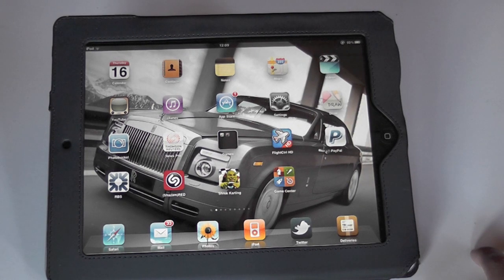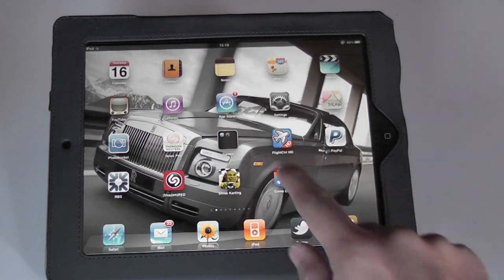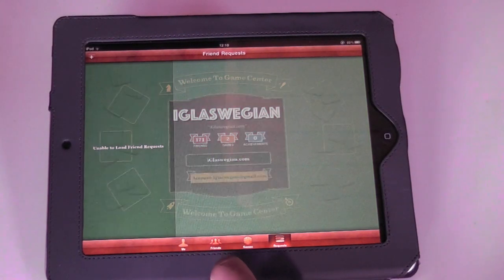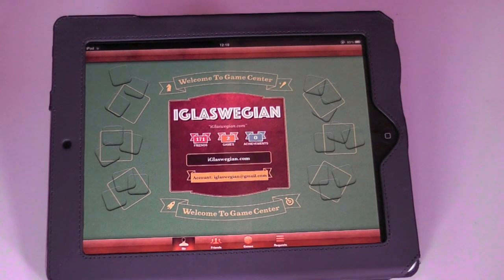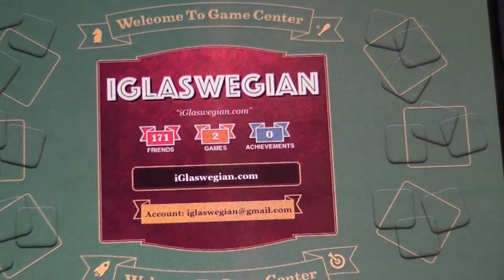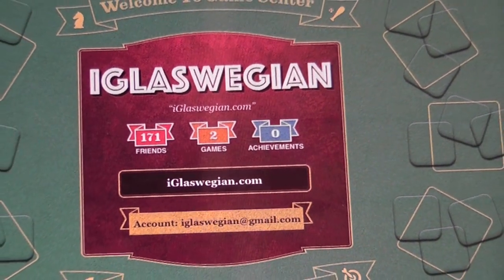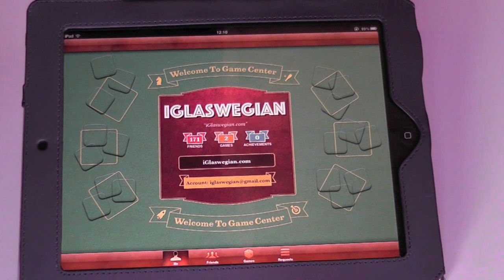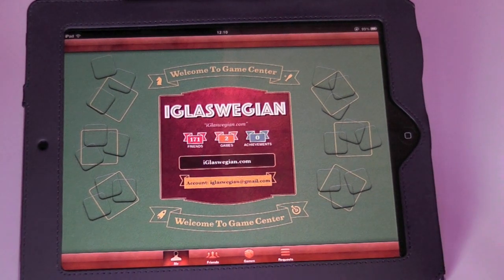Now the third thing they've added is Game Center. Most of you know Game Center came to the iPhone and iPod Touch devices fairly recently — by recent I mean the past week or two. If you haven't already added me on Game Center, 'iGlassWeegian' is my username. So far I've got a lot of friends and absolutely zero — or maybe two — games. Still waiting for those games to really come in so I can actually play with you guys rather than just share my scores and achievements.